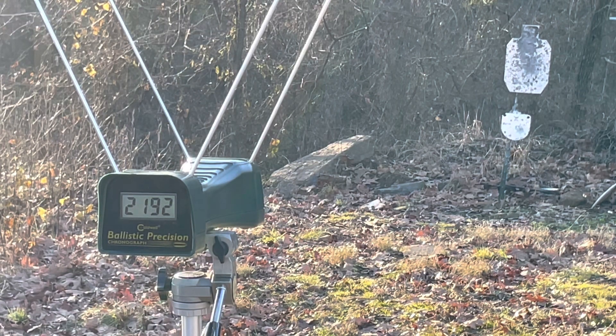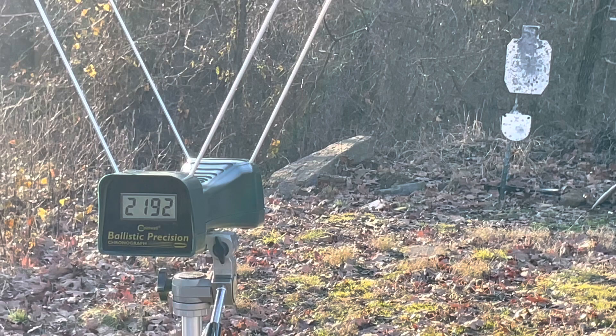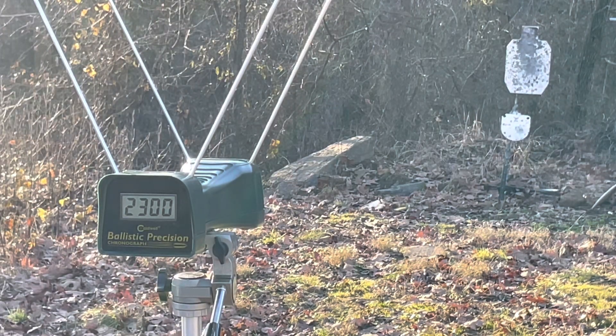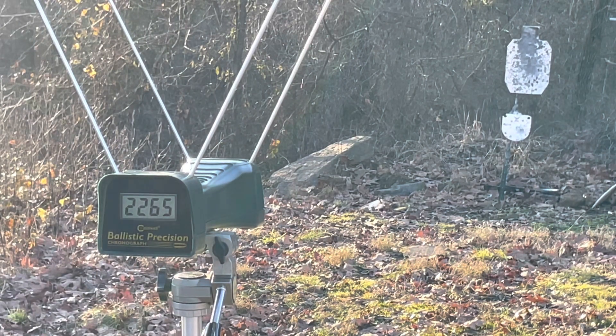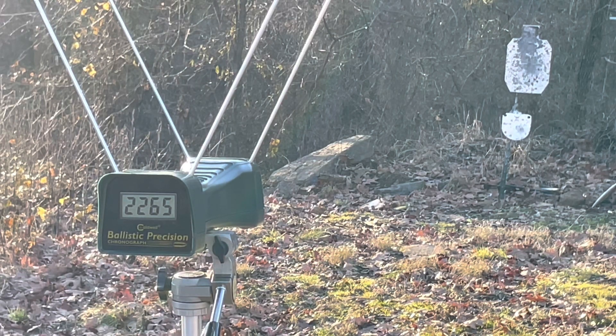The Underwood loading of the Hornady 125 grain XTP, this time from the 24-inch full-size rifle. Readings: 2,300 even and 2,265 feet per second.